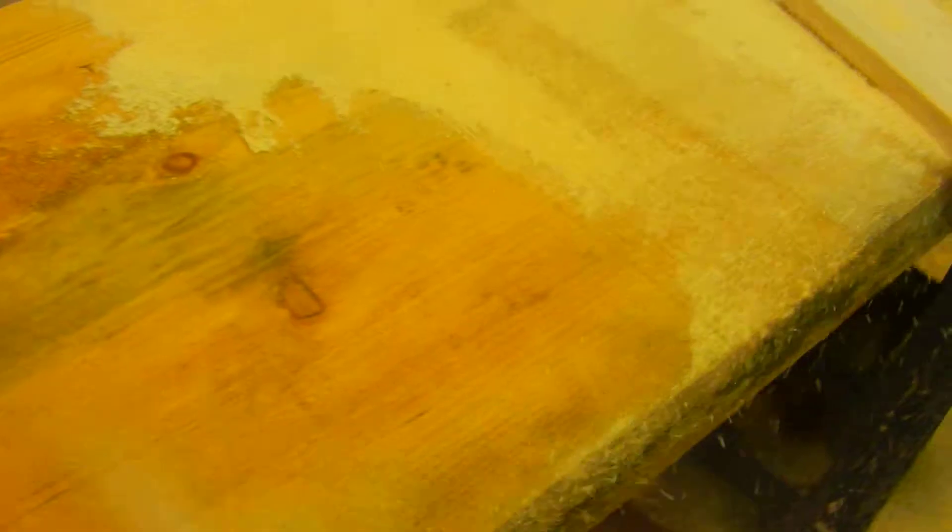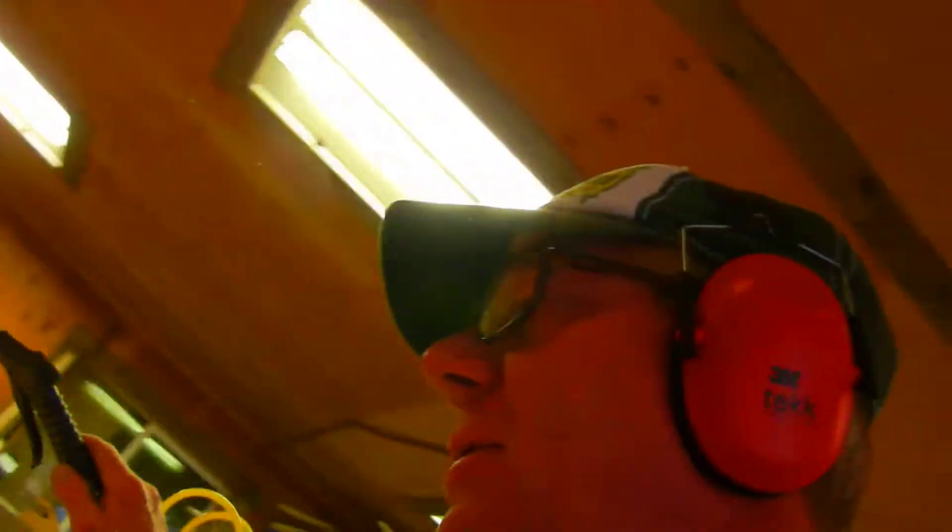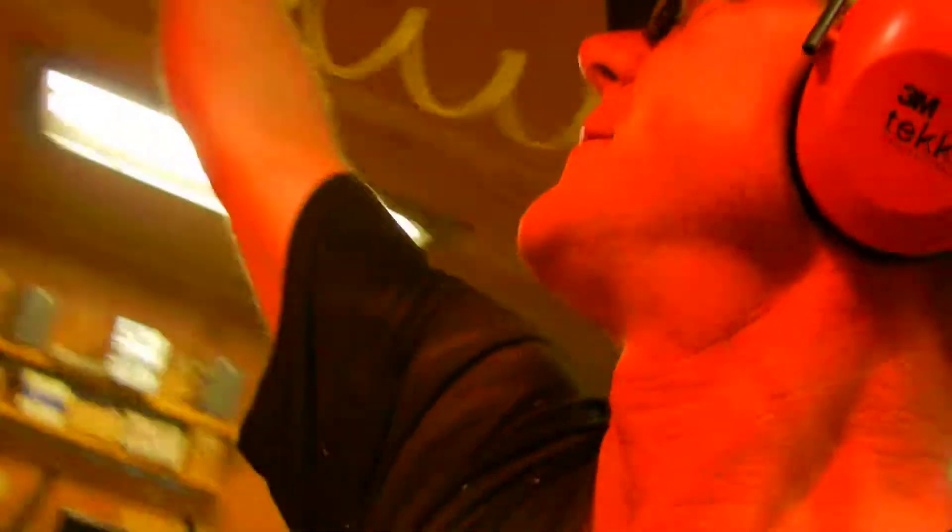Okay, now I've got all my sections ripped out there. We're gonna blow it off, and then what we got to do is we have to bust all those pieces out.